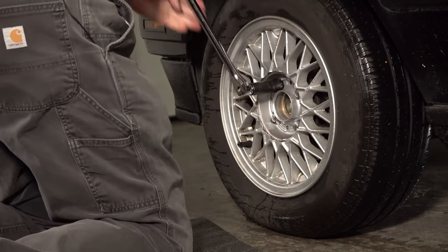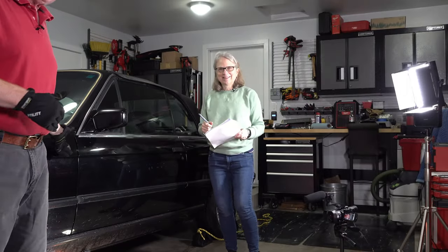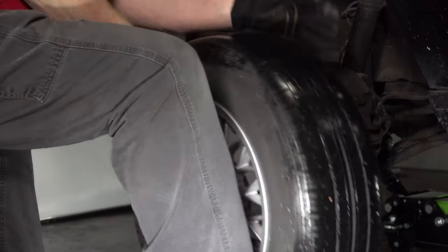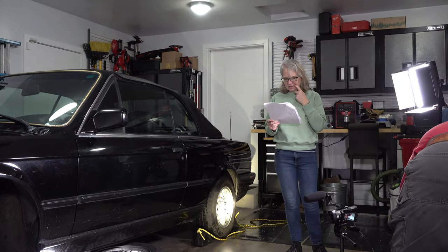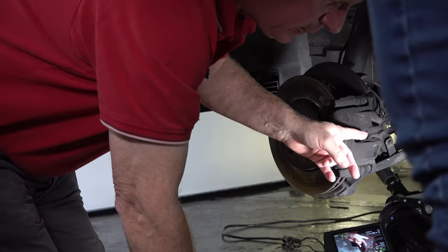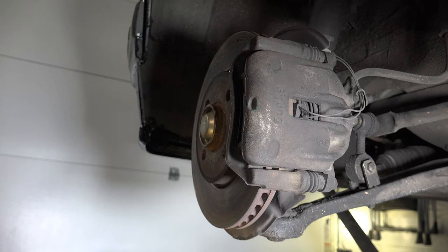Jack up the front of the car — we just need the wheels off the ground. We're back, got it jacked up. Remove the wheel bolts and the wheel. The last thing we did was put a wheel under the rocker panel for safety. Now we put a broken-down cardboard box under the exposed wheel hub because it's going to be messy.